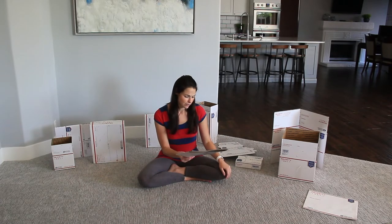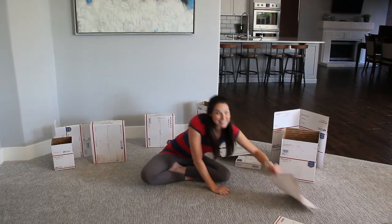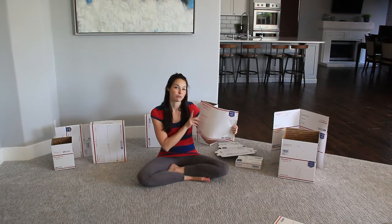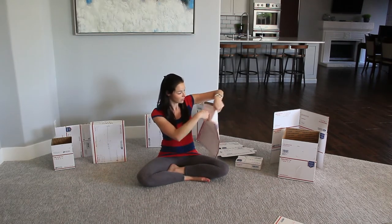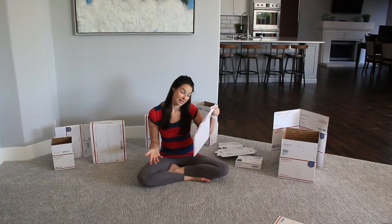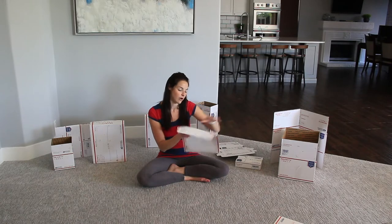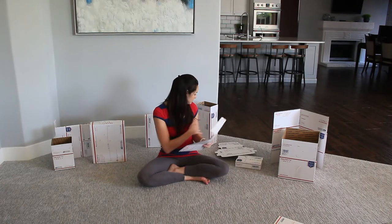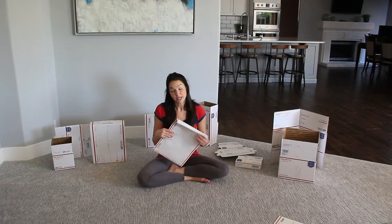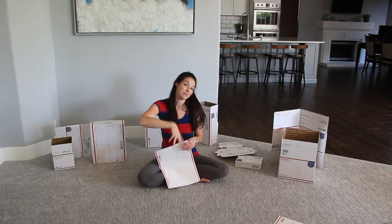I think the shipping price is maybe $6.25 for this flat rate envelope. This is one of my favorites — the priority mail non-flat rate, just regular priority mail shipping envelope, which is big enough to put a lot of things in. The good thing about this is that it's made out of partially recycled material, so you can always recycle it or put it in the recycling bin and it won't go into the landfill.